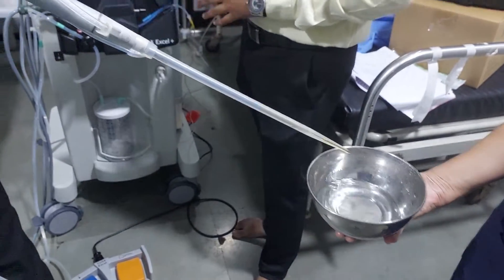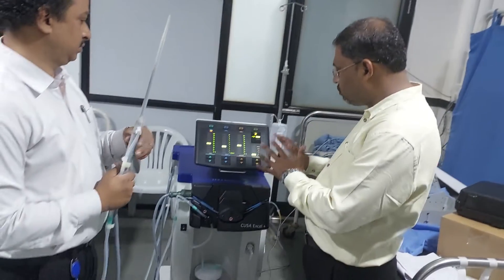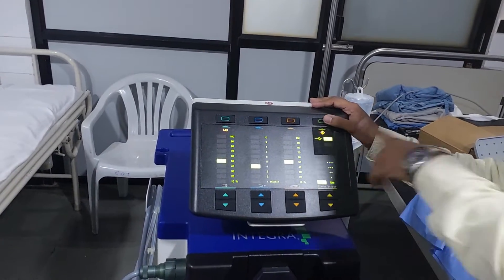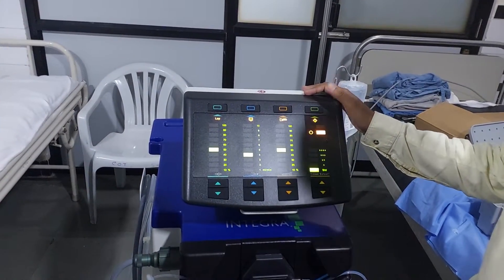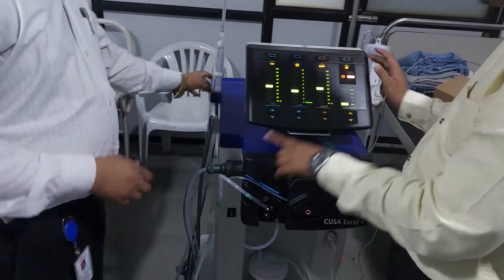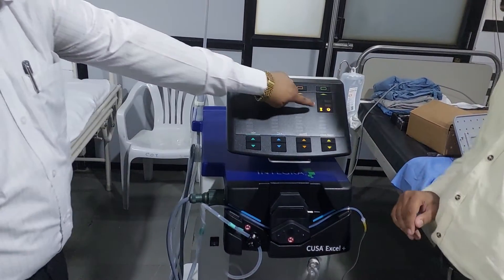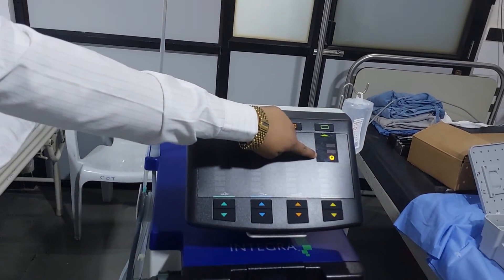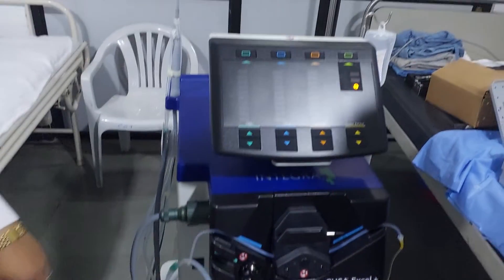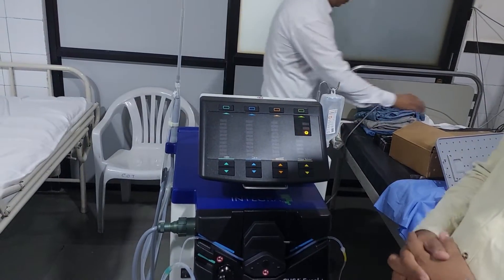This is the basic arrangement before surgery for the CUSA. Now how to switch off the machine: before switching off, first make it go to standby mode using this switch. After standby, close the main power supply, but you have to wait for some time. You will see a waiting sign; by that time you can remove the suction valve only. Wait for this procedure to complete before dismantling accessories connected to the CUSA.